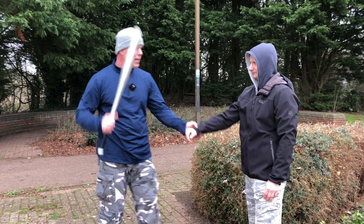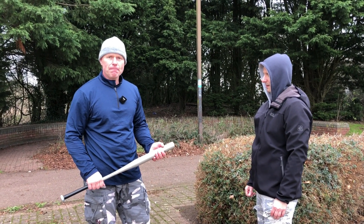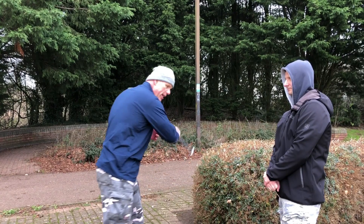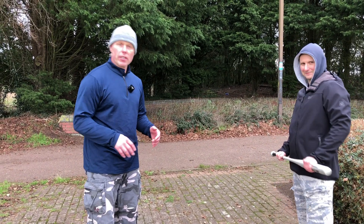We do not suggest hitting in the head because you could easily kill somebody. We are not training to kill people; we are training to defend ourselves. Therefore it's advisable to hit with a stick towards the body, not towards the head.